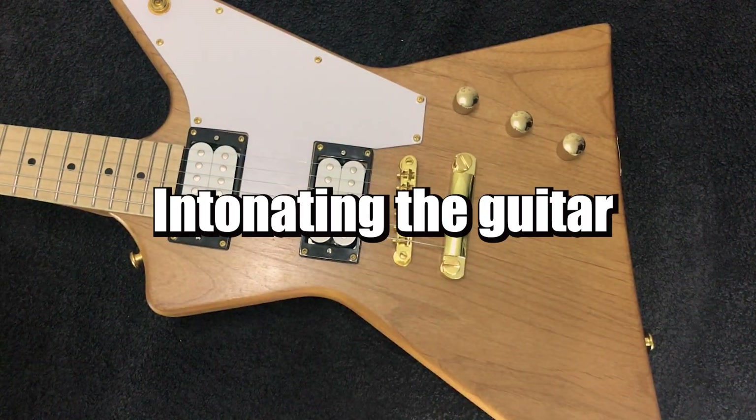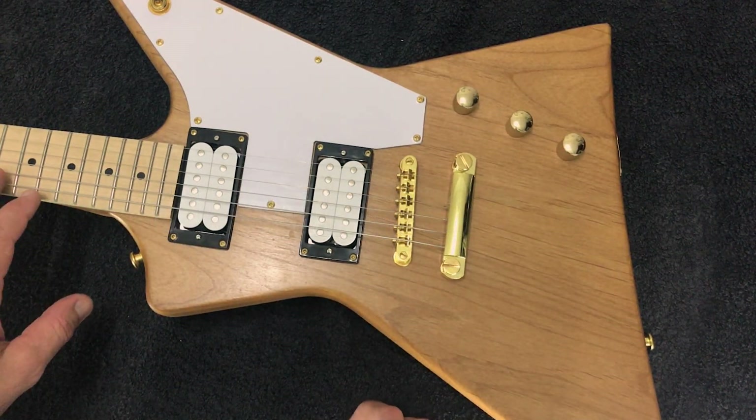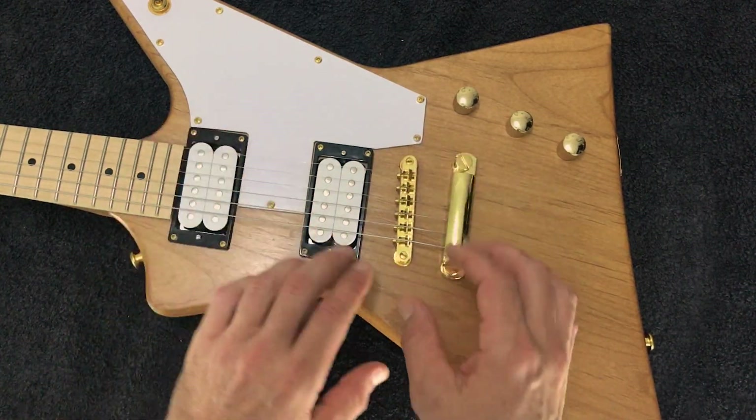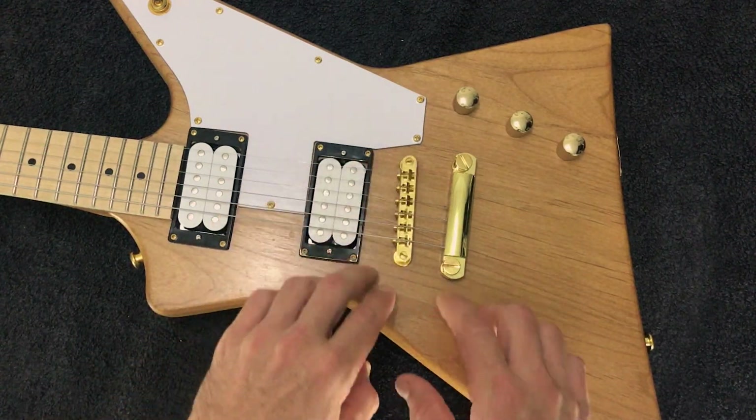The next thing is to check the intonation. Intonation is essentially making sure the guitar is in tune with itself. If you look at the bridge, you'll see it's on an angle — it's angled to compensate for the additional mass of the strings. We can make further minor adjustments by adjusting the individual saddles on the bridge itself.